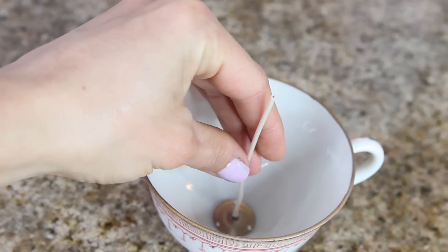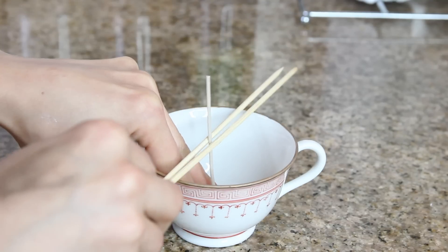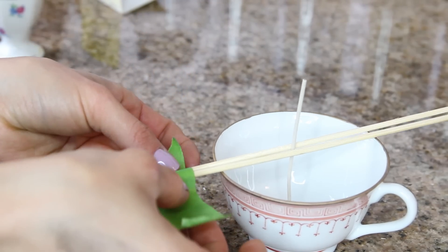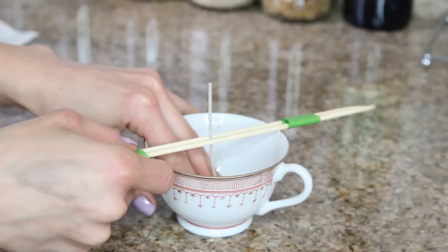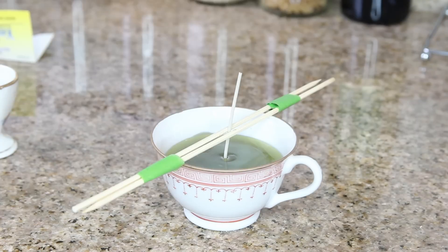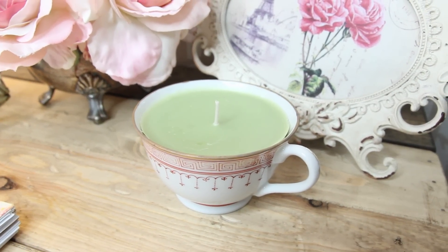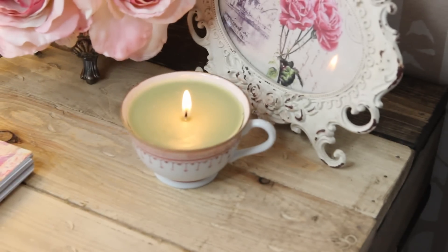Taking your teacup, place one of the wicks right in the middle. To hold it still while pouring, set the two sticks on either side of the wick, press them together, and tape them so they pinch the wick and keep it in place. Once the wick is secure, slowly pour your melted wax into the container and let it rest until it firms up. After about an hour, remove the sticks and trim the wick down to about a quarter of an inch.